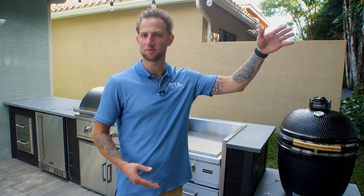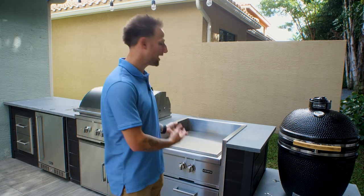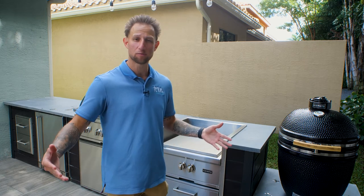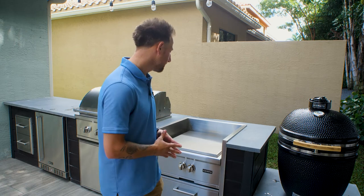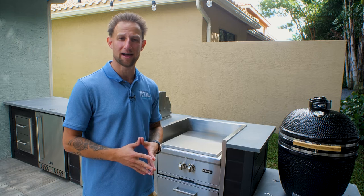With a power burner you get a much wider range of temperatures — you can bring things up to a high heat or all the way down to a simmer. Power burners also have enough power to do large seafood boils or cook large pots of water that you wouldn't be able to do with a side burner.